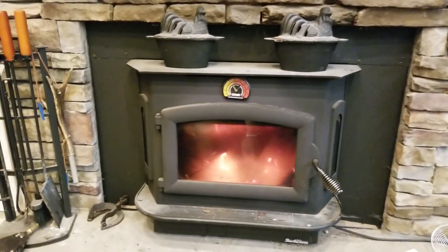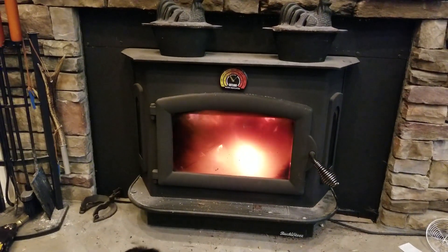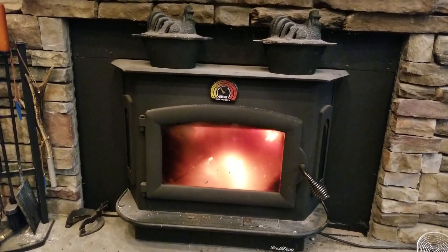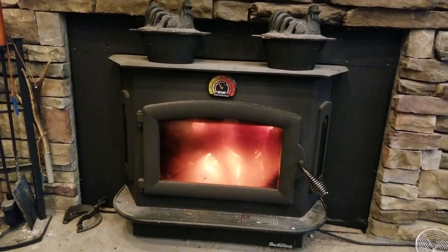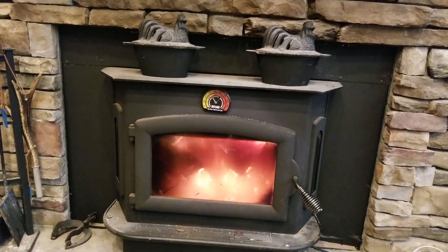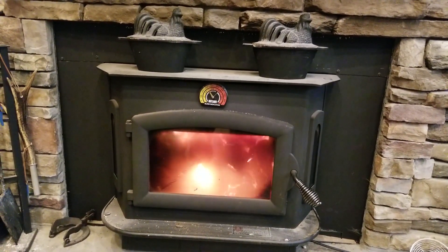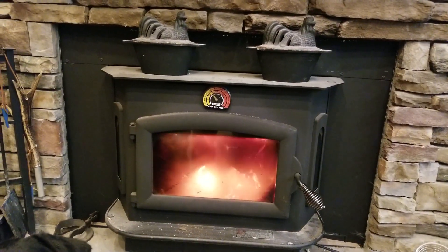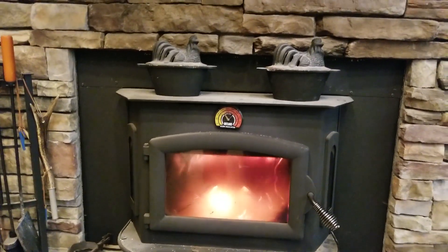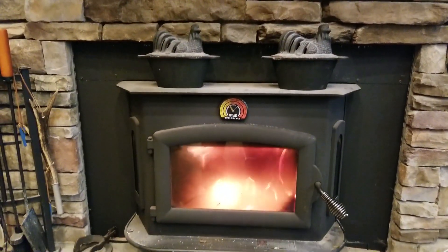I've got a mix of everything on this property and I burn it all, but I mix it primarily with white and red oak so you don't get a big problem with creosote. You can see this is catching very quickly. You want to start with a pretty good burn on about eight small pieces, then add about four slightly larger ones, and those will catch everything else on fire. I'm waiting for the temperature gauge to get to mid-level before I throttle back.